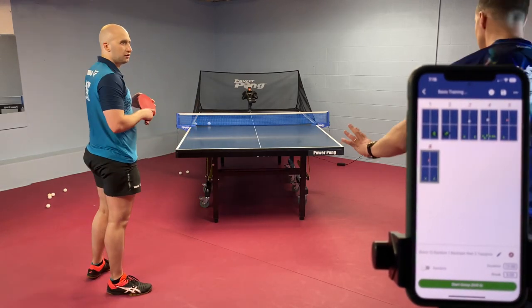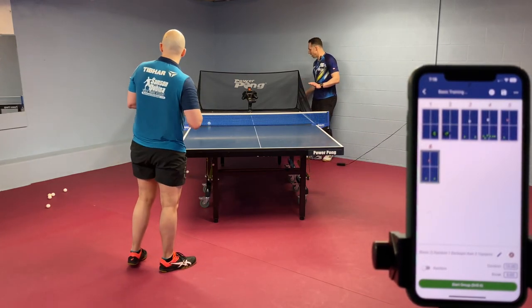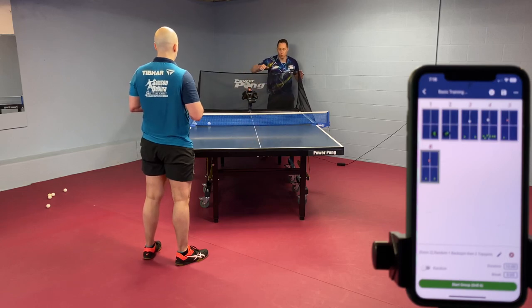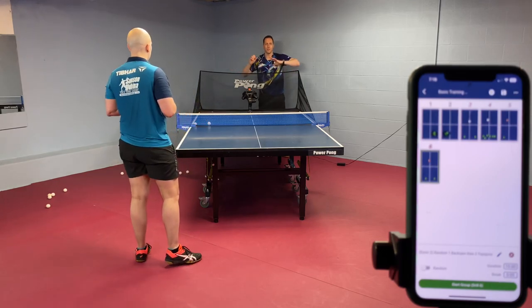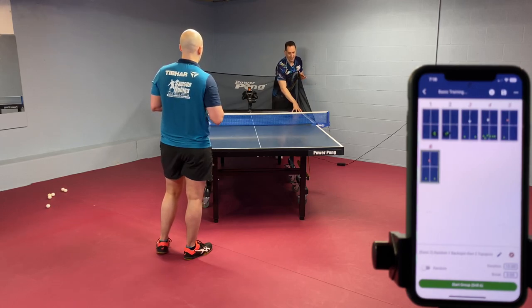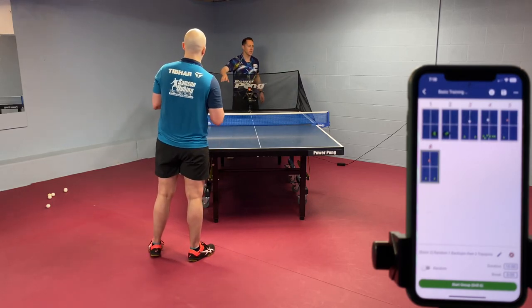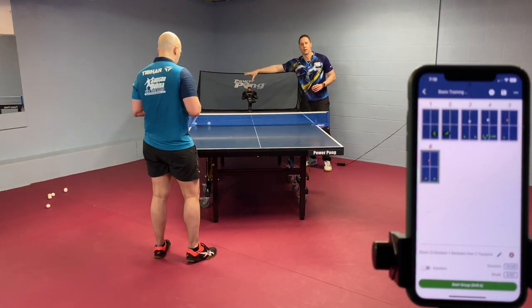One last comment before we wrap up on this session: a lot of my online robot users, when they're not thinking about location, play way too many balls to the middle. So we oftentimes set up targets deep on the table to practice hitting deep. For this particular one, I'm going to have Coach Chance play every ball deep to the backhand, except occasionally when he can hit a really strong shot he's going to hit deep to the forehand — intentional about choosing to hit to the wide forehand.